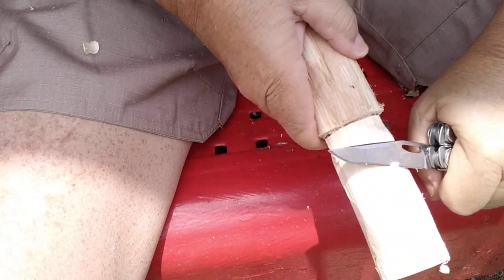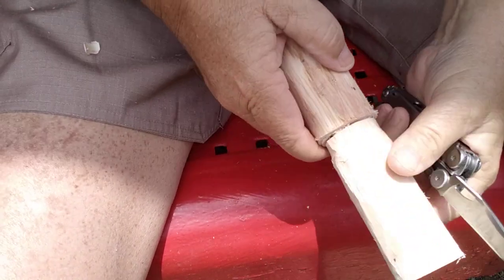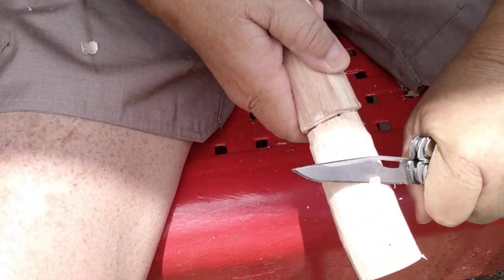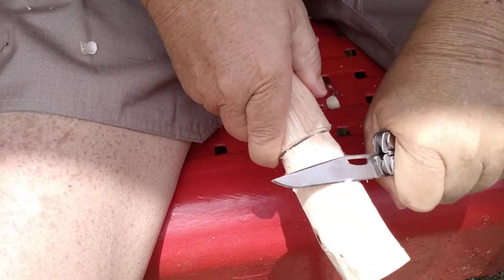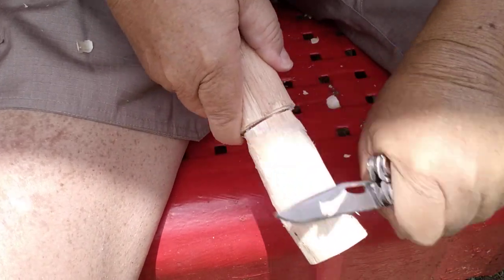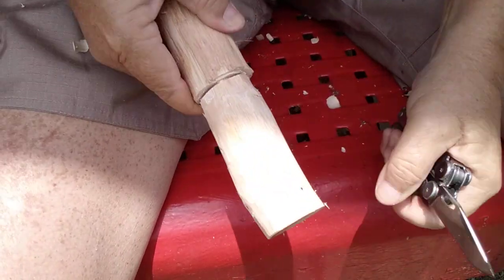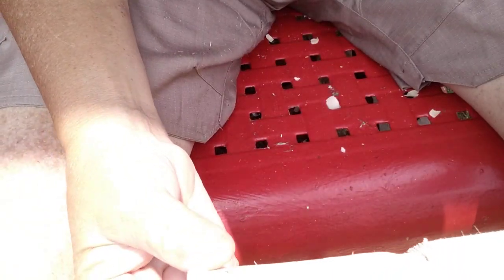My knee's kinda in the way with this tripod here — keep hitting my knee. But basically you just go down towards your stock cut, and then you slowly even the rest of the handle out with that. Let the knife slice — it cuts through the material better. And that's what we're looking like right now.